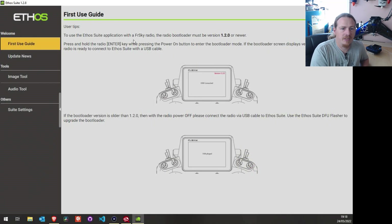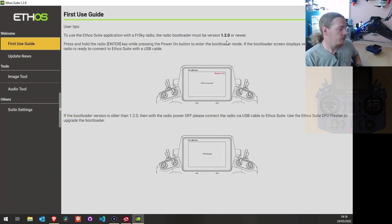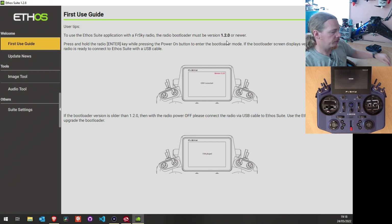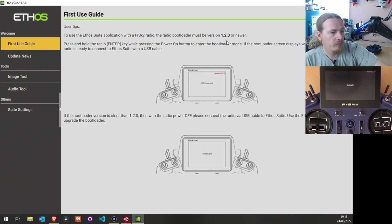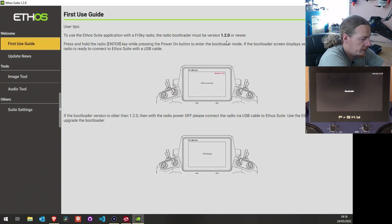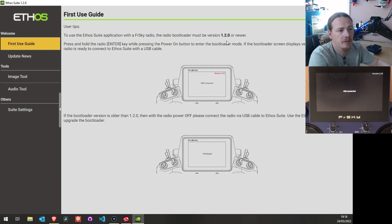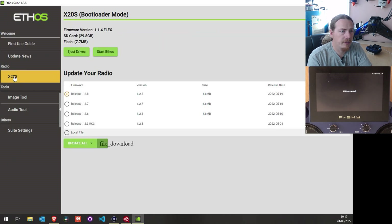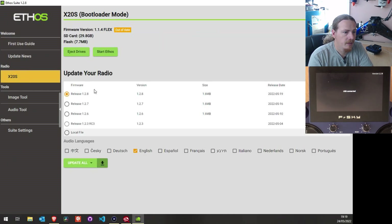There's a first-use guide noting that you need bootloader 1.2.0 or newer — we're fine, we're on 1.2.8. Press the Enter button and power on the radio to enter bootloader mode, then plug the USB in. Ethos Suite should detect the radio — and yes, we've got our radio detected. Let's click on the radio.